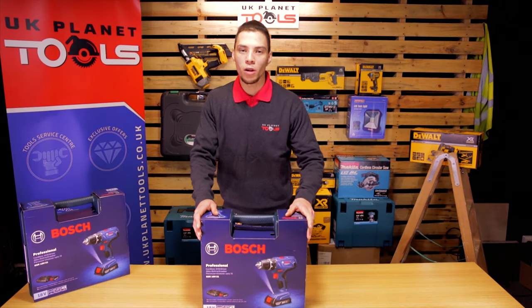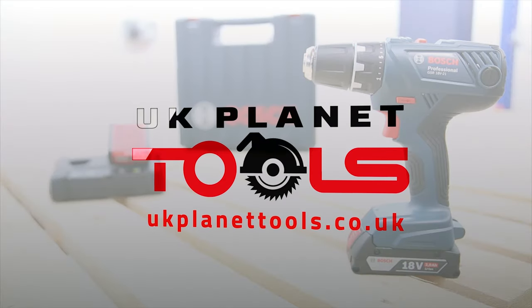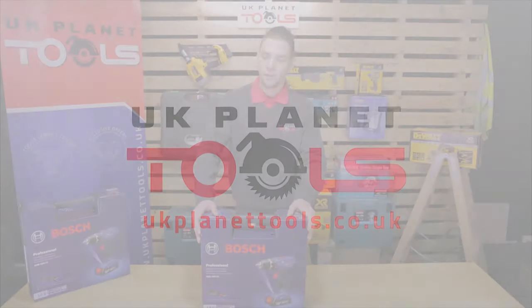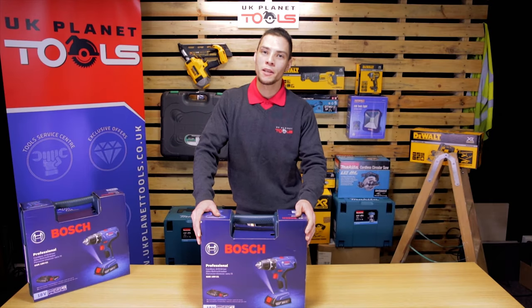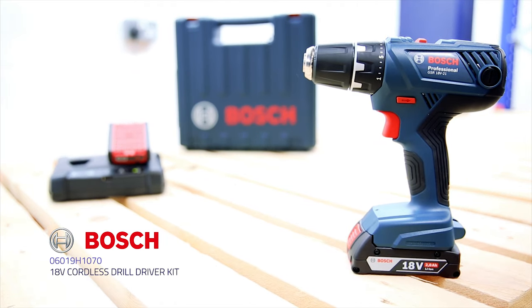Hi, my name is Kai and welcome to UK Planet Tools channel. I'd like to introduce you to the new product by Bosch, the GSR18V-21 cordless drill kit.